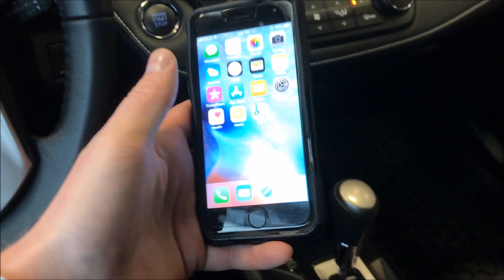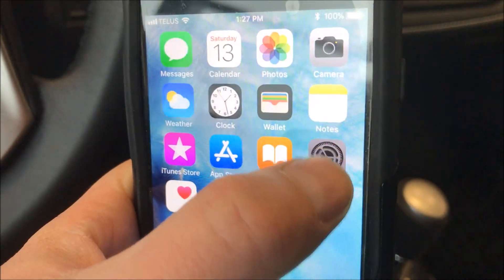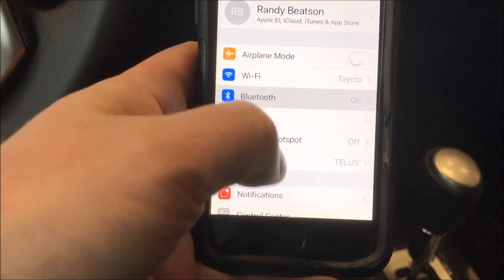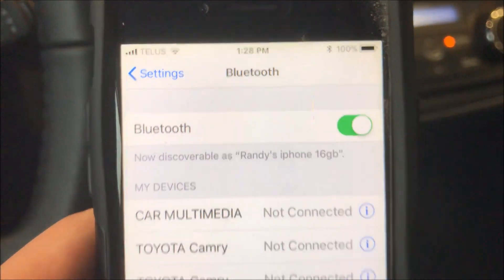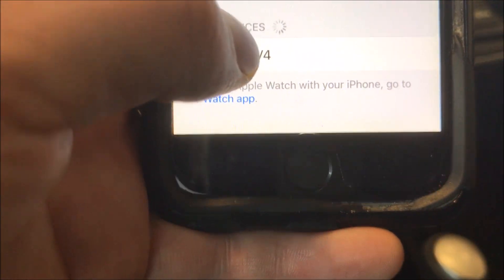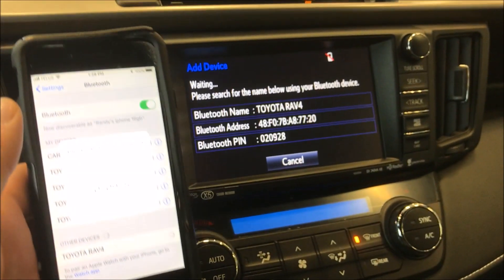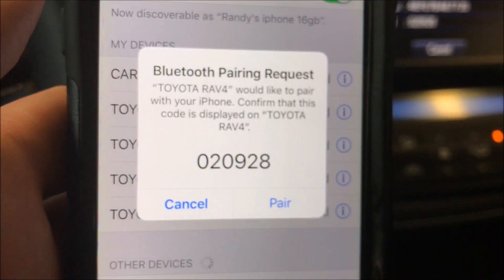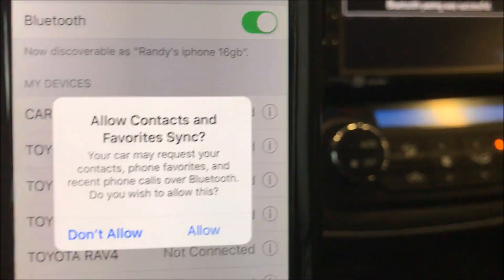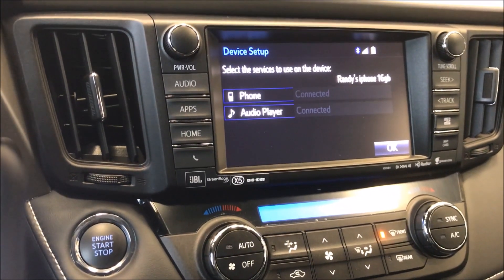I've got another phone here — this is my manager's phone because I'm making this video with my own phone. This is an iPhone, so I'm going to go to Settings, then Bluetooth. The Bluetooth is turned on and down at the bottom it's searching for other devices. It's already found the Toyota RAV4, so I hit Toyota RAV4. It starts the pairing process — it asked me for a Bluetooth pairing request, I say pair, and it was successful.